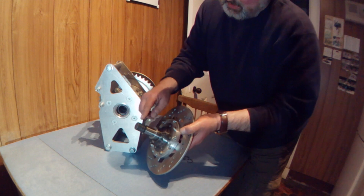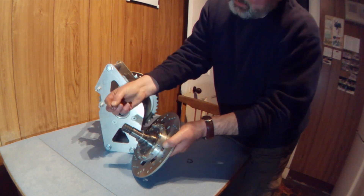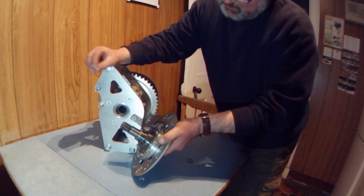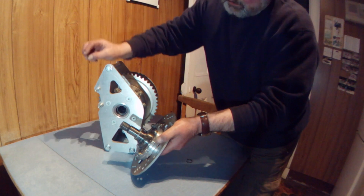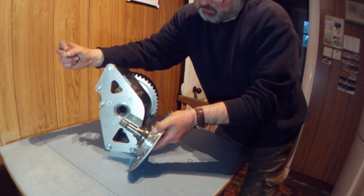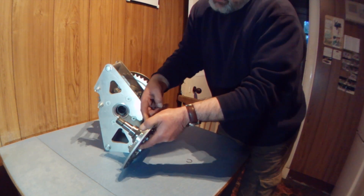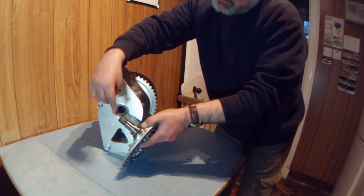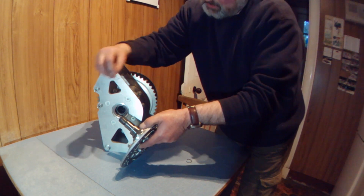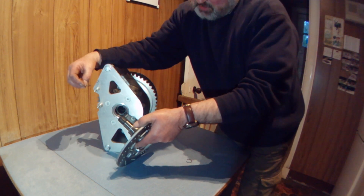These stub shafts have got the splines here that go into the differential. There is a retaining clip that goes onto that groove just here. You only want to fit that retaining clip the final time you fit the stub shafts into the chain drive differential. Once it's done and you've got it all installed on your chassis, otherwise you have trouble getting these back off. To get them back out you've usually got to put a slide hammer onto the stub shaft and give it a sharp tap to break the wire clip free. It will compress against the inner splines and slide out, but it sometimes needs a good tap.